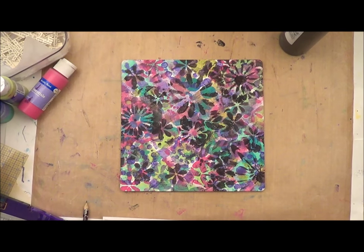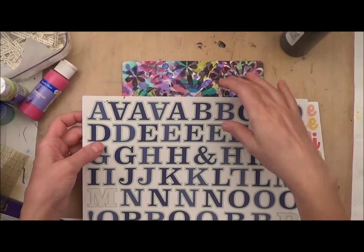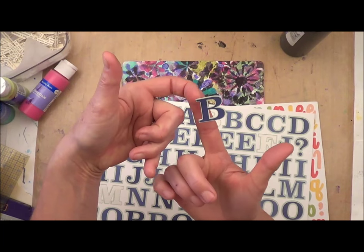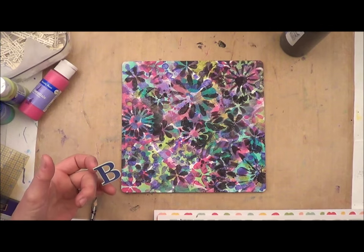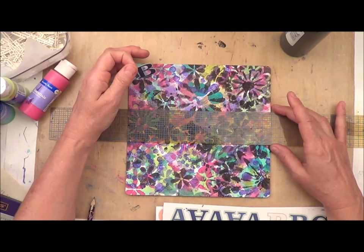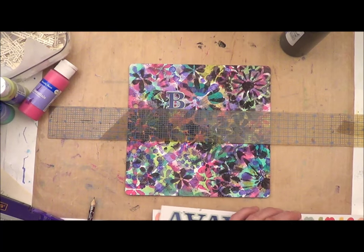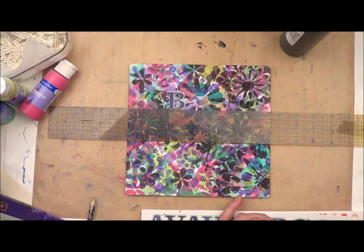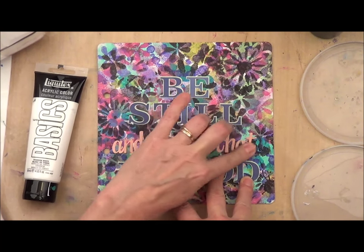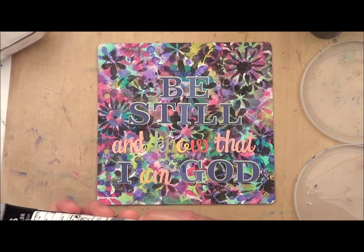Now that our surface is totally dry, we want to grab some stickers. You need stickers that have a full outline of the letter — some stickers have a rectangle with the letter printed inside it; you want a sticker that actually has the letter shape itself. I'm going to add my stickers using a ruler, and I'm not going to stick them down all the way yet because I want this to be centered. Once your stickers are in place, make sure they're stuck down pretty well. None of this has to match — we're just using the letters as a mask.